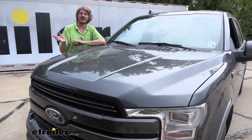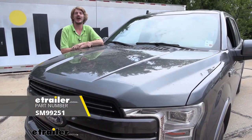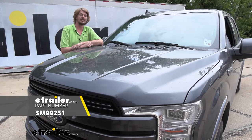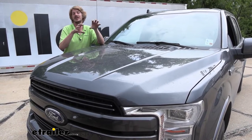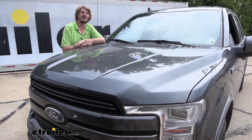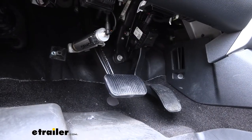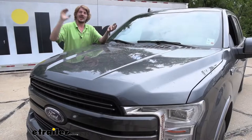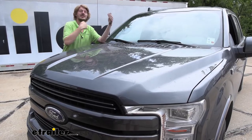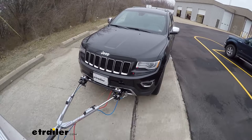Now if your motorhome has hydraulic brakes then I would recommend Demco's Stay and Play Duo - that's my top pick for a hydraulic braking motorhome. But since ours has air brakes, we've installed it on our F-150 and it's going to be a truly proportional braking system that will apply the pedal as hard as you're applying it in the motorhome.